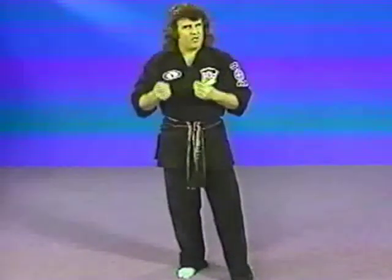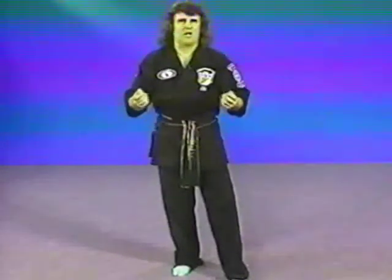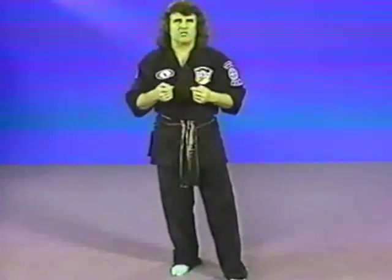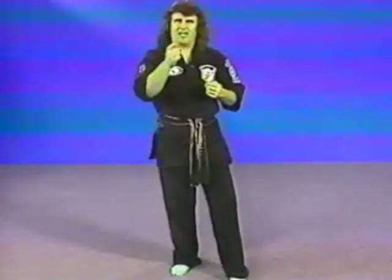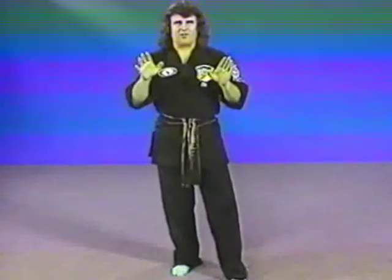Most street fight situations, that's exactly what happens. You get in an argument, you get in a fight, you actually do more damage to yourself. Think about it — we actually think the size of a fist is going to fit in somebody's eye. It doesn't even make sense, does it? But we try it all the time. Why? We're not thinking and we're not responding. This doesn't fit in the eye. That fits in the eye. So that's the tool you use.